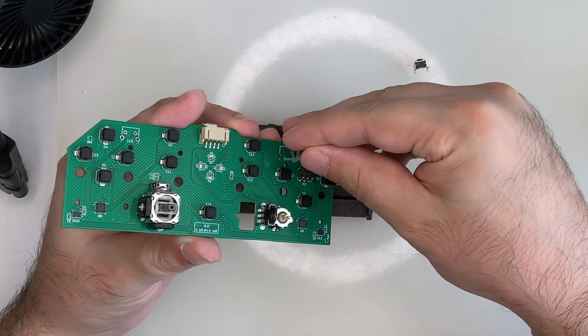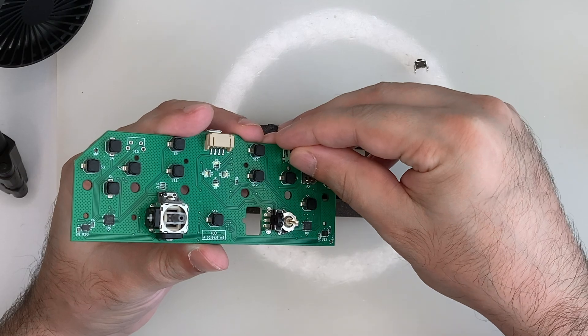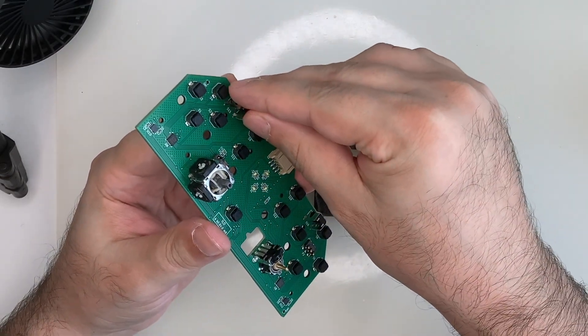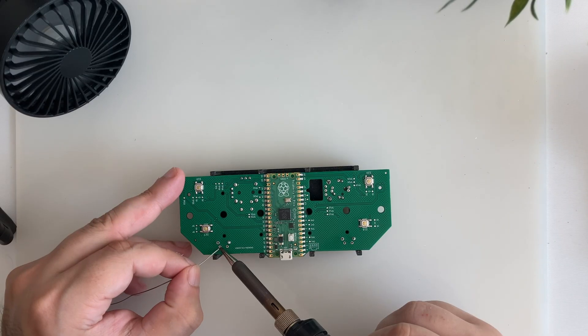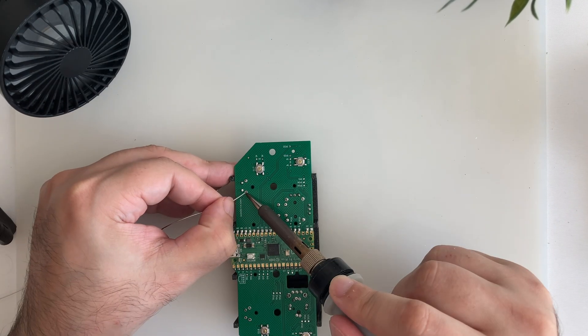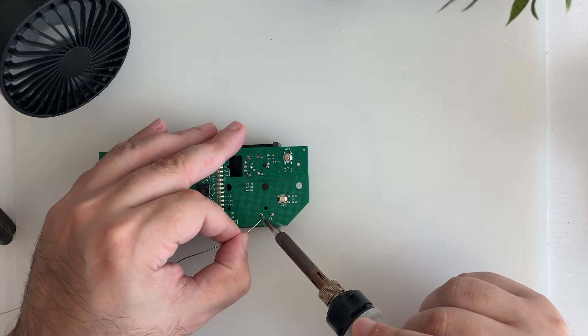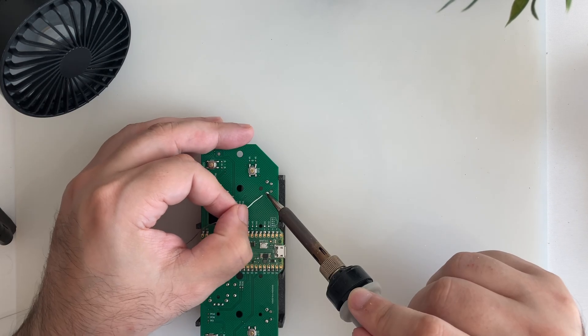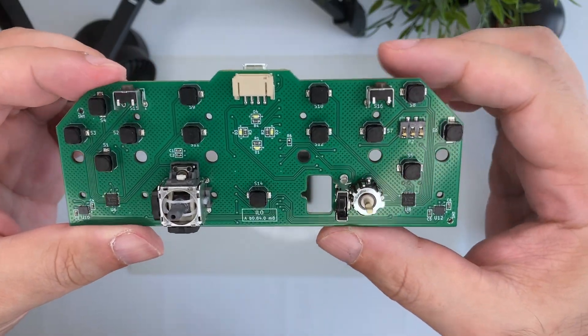The last thing we have to solder are the forward-facing buttons, and they snap in as well. And that's it — the PCB is complete.